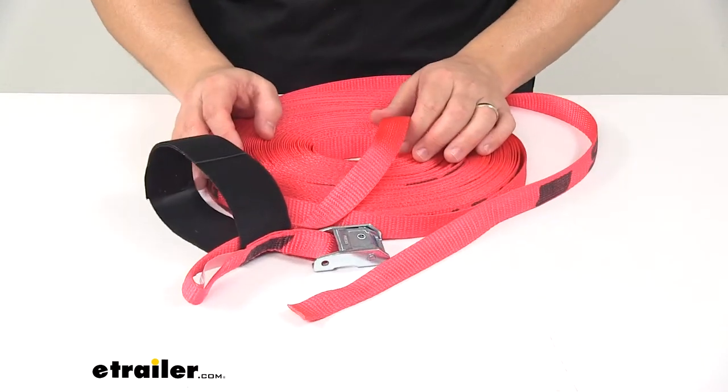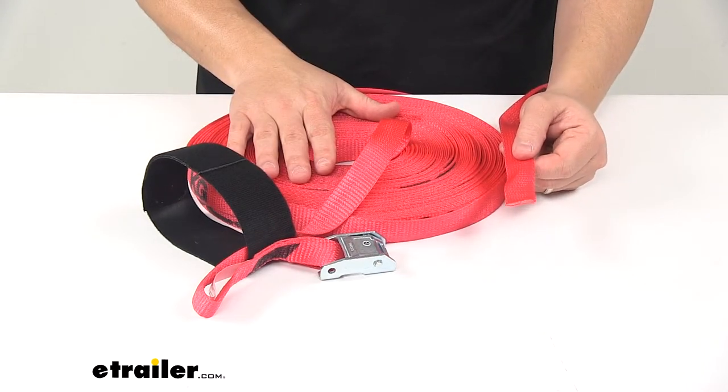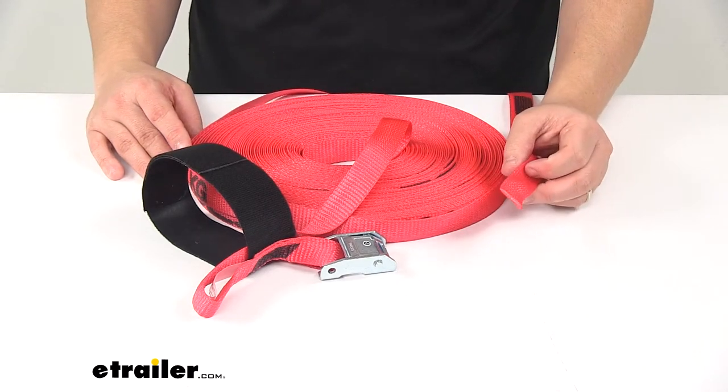It's WSTDA certified and made in the USA. This strap measures one inch wide by 100 feet long, with a safe working load limit of 500 pounds and a maximum break strength of 1,500 pounds.